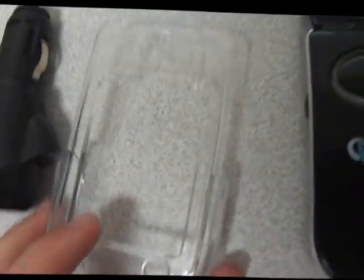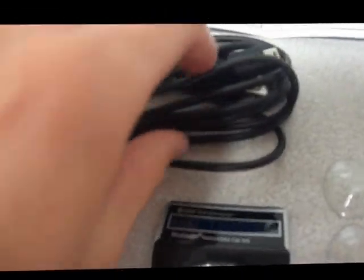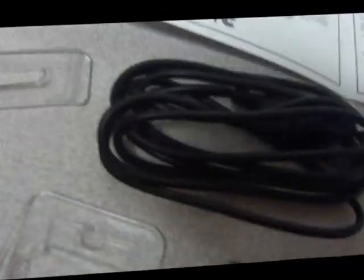Here's the plastic case for the actual Proxima device. This holds the suction cups and attaches to the actual hands-free Bluetooth module. It comes with the mini USB cable as well as a hook for hooking it onto your visor in your vehicle, as pictured here.